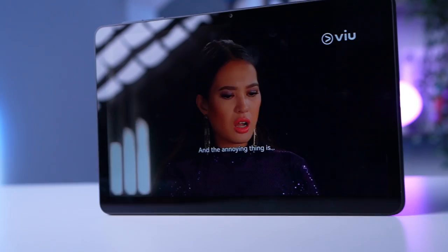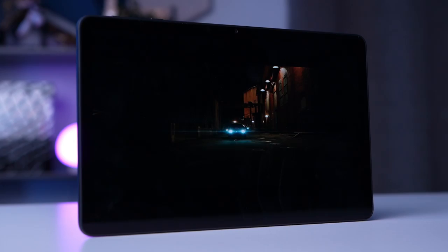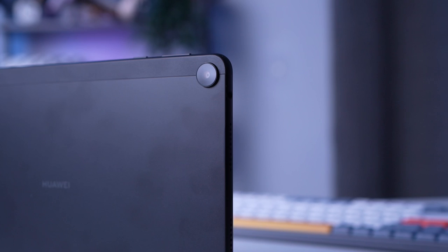Display ang pinag-usapan natin pero I think it's also important that we talk about its build. Kapag tablet kasi, it's something that is meant to be portable and mobile. The Huawei MatePad SE has an 83% screen-to-body ratio. Magaan din siya at 440 grams making it easy to carry with you on the go. According to Huawei, it has a robust middle frame that provides added durability so you can use your tablet with confidence.